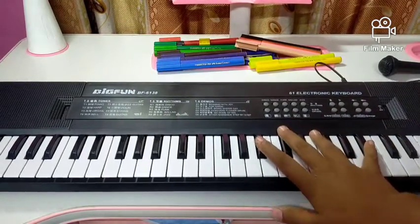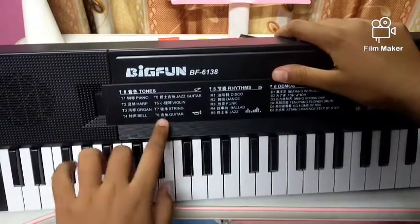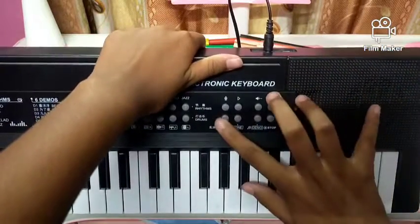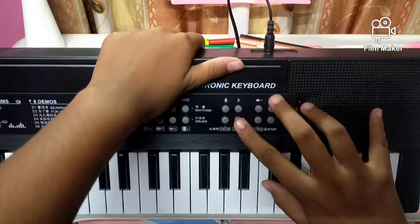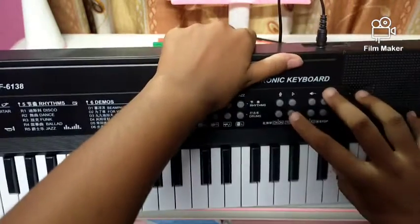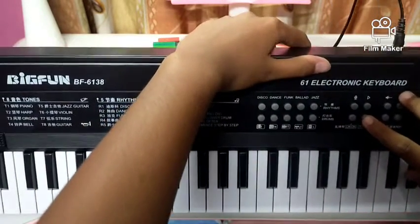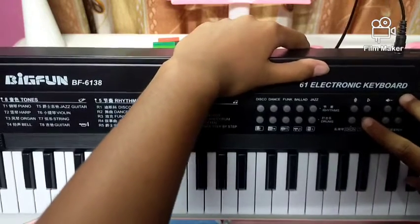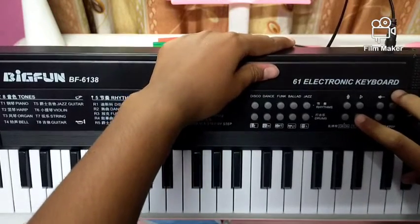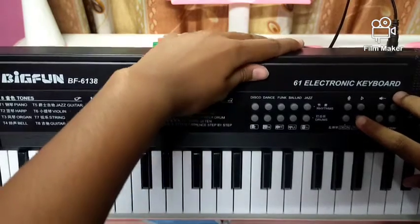Now I am going to show you the details. There are eight tones. The first one is for piano, second is harp, then organ, bell, jazz guitar, violin, string, and the last one is guitar.